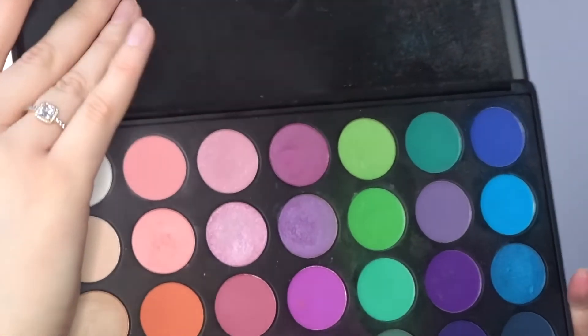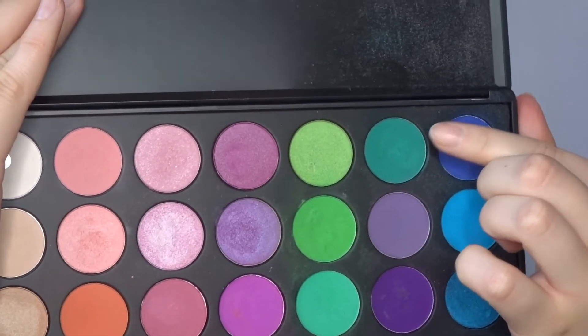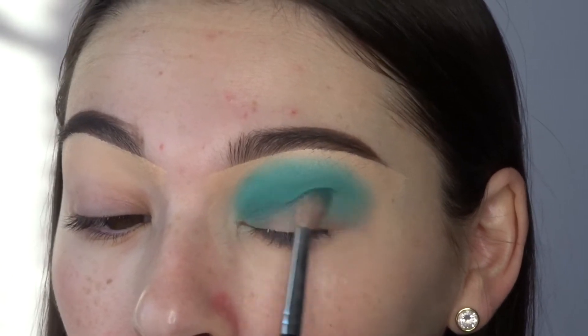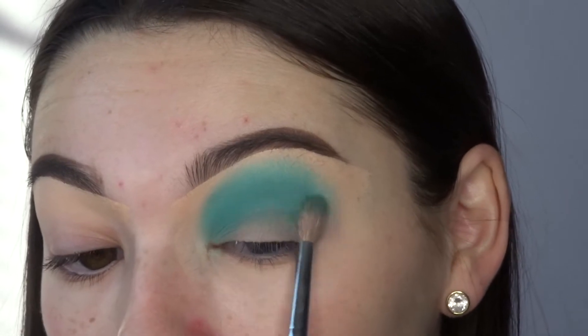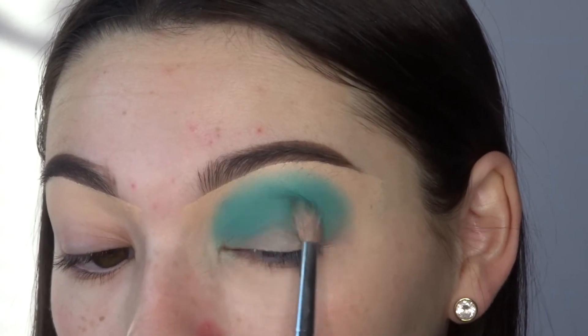Now I'm taking the Morphe 35B palette — this palette is not sold on Morphe anymore, so I'm sorry — but I'm just taking this teal color and using this to just deepen my crease and blending it everywhere.